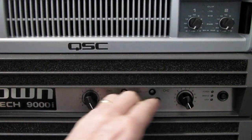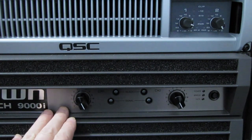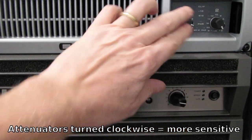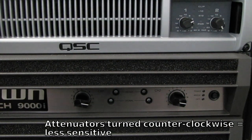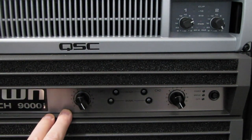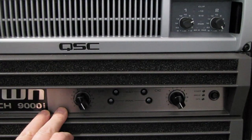These knobs control how sensitive that stage is. When the knobs are all the way to the right, the amplifier is most sensitive to a signal coming into it. As we back off the knobs just a little bit, the amplifier becomes less sensitive to an input signal. For example, this amplifier here, the Crown Macrotec, requires 1.4 volts at the input stage for it to reach its maximum output power.